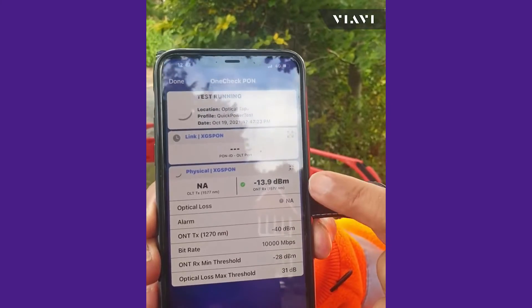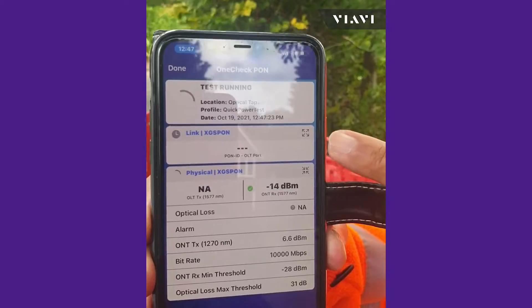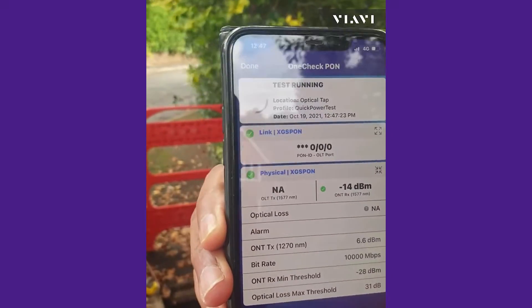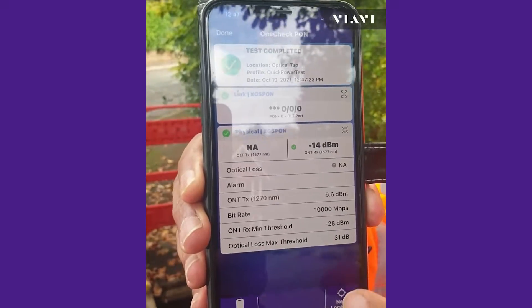You can see how quickly this test runs. Straightaway you'll see the power levels coming in — there's no PON ID set in this particular network, but we're getting -13 dBm. It's now looking for the PON ID; it'll take a little bit longer because the PON ID is not set — and there it is, up and running, with the test just about to complete.